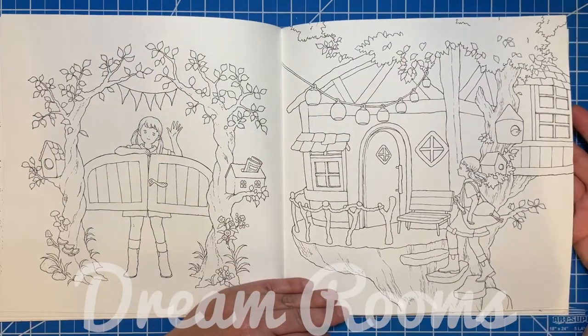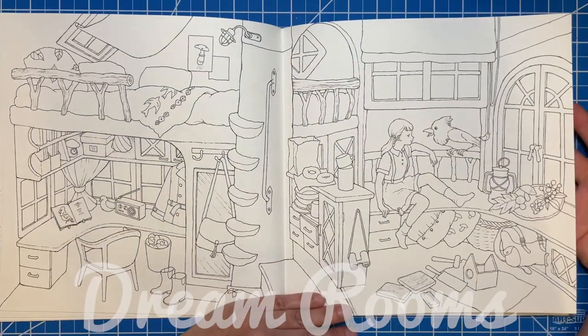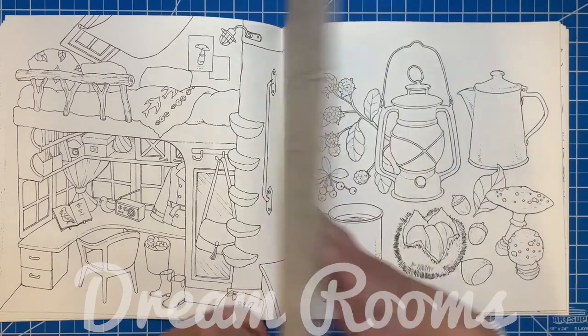This one is the tree house, which I really love — I think this is adorable. Super, super cute.